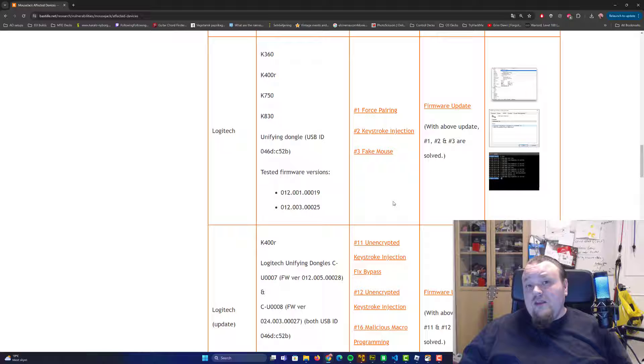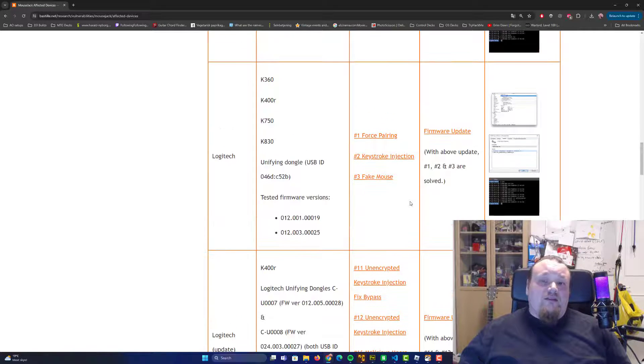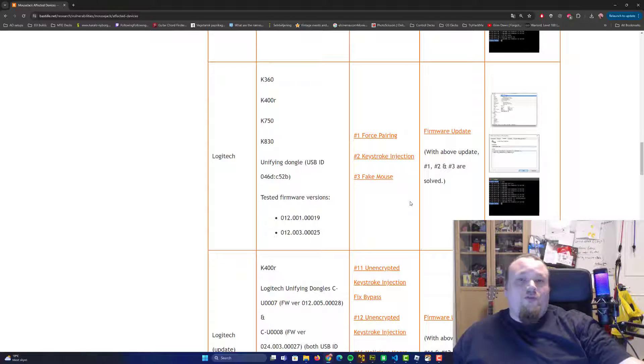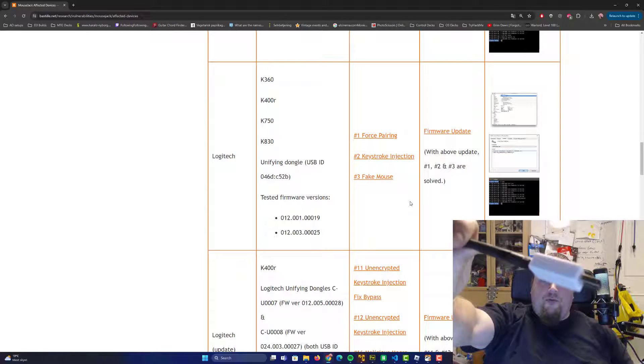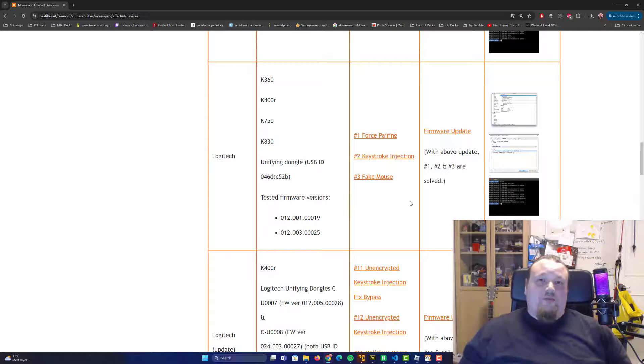If you think you have a risk for mouse jacking or keyboard jacking, you should definitely get your gear checked — either by someone with a Flipper Zero or someone with a Crazy Radio. This is the one I have right here: the Crazy Radio with a 3D-printed housing. It's the more professional version of the mouse jacking software, which I also have a video about on my channel. I'll link to that in the description.